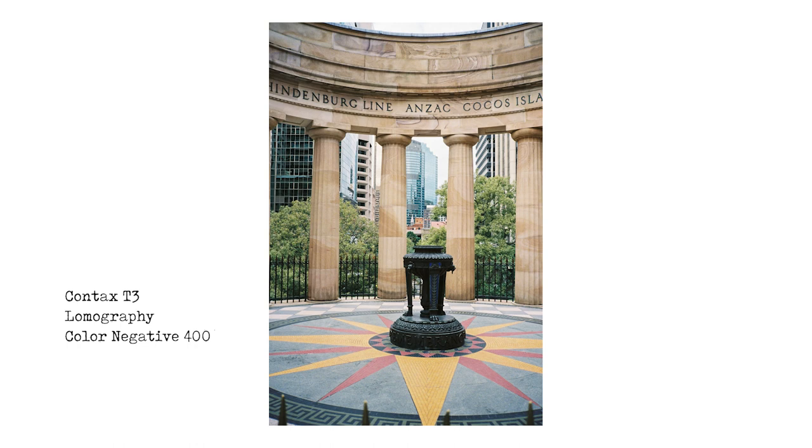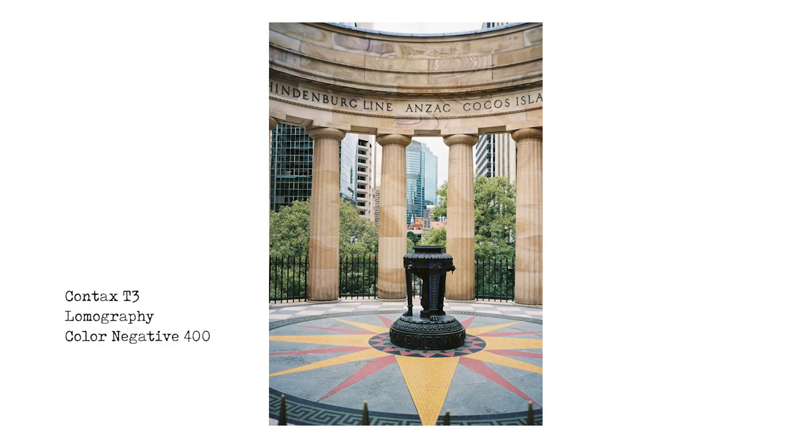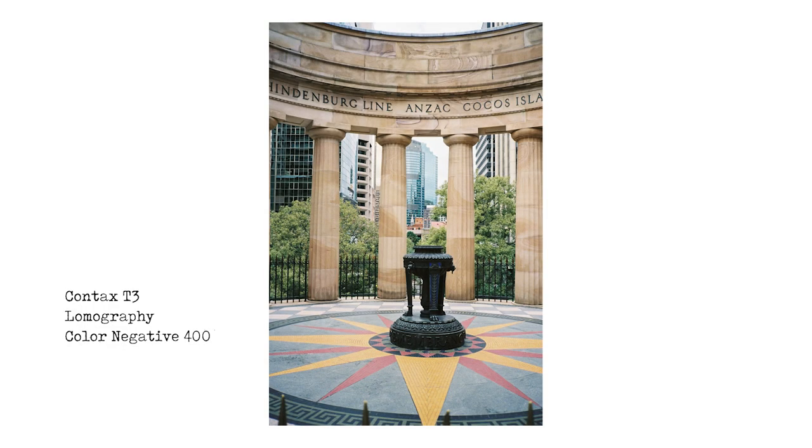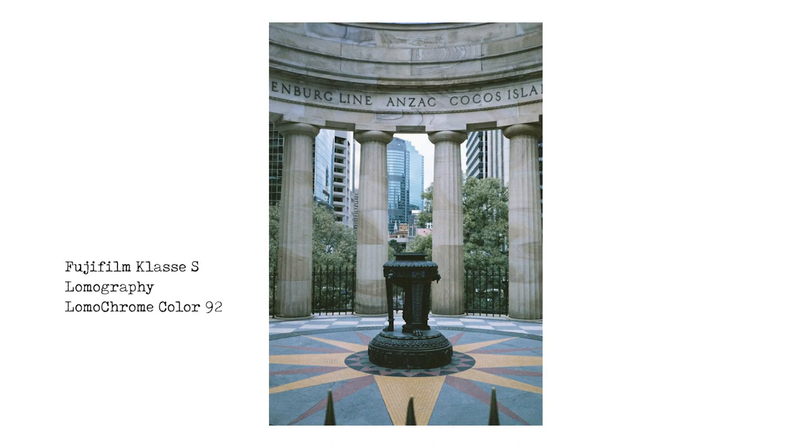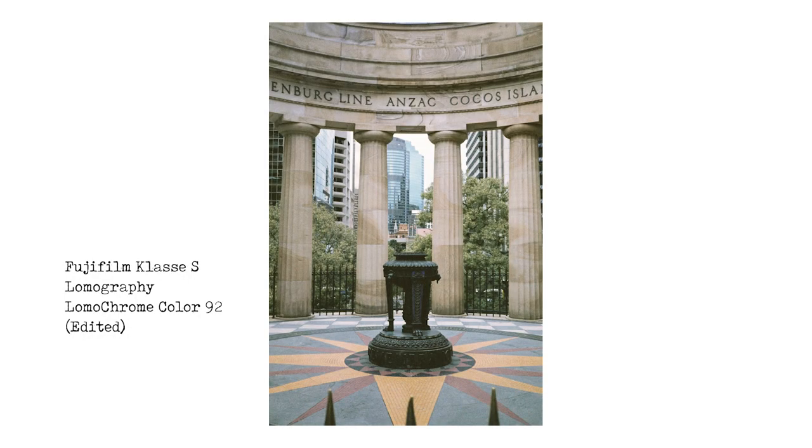Two final images from Brisbane City — the Anzac Memorial, opposite Central Station, with the Eternal Flame, a memorial to all the Australians who fought and died in wars around the world. My grandfathers fought in the war, so I really like this place. The composition is terrible — the columns are all off-center. The Color 92 shot with the Class S just looks dull, but once warmed up it does look a bit better. So if you're shooting Color 92 outdoors, you might want to warm those images up in Lightroom and play around with the slider.